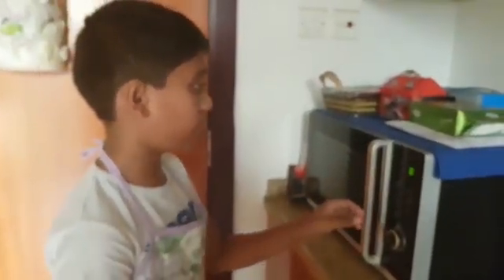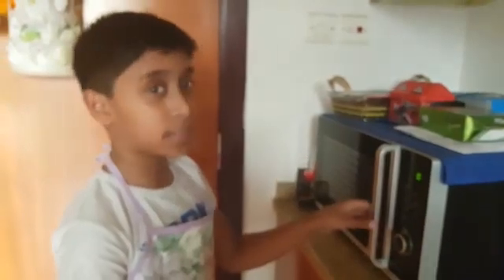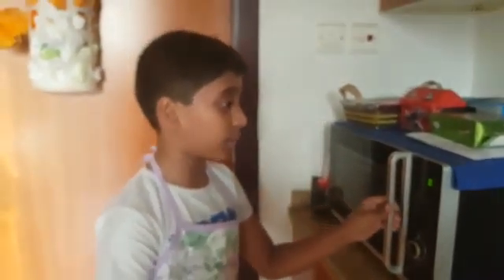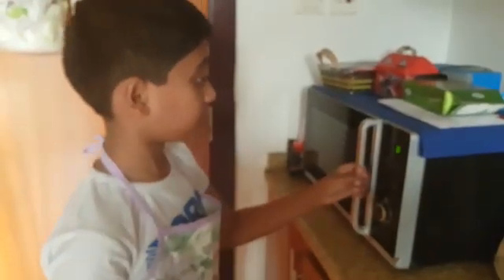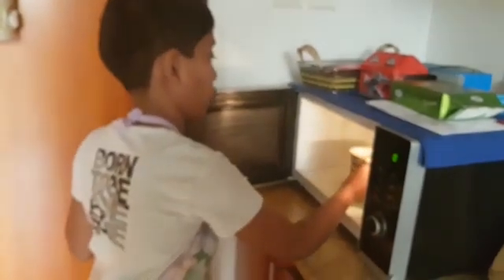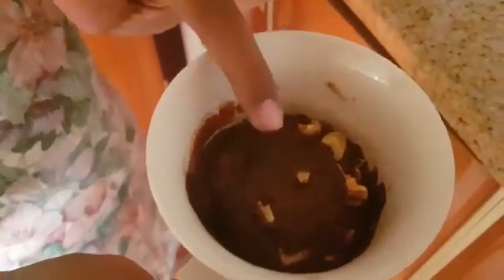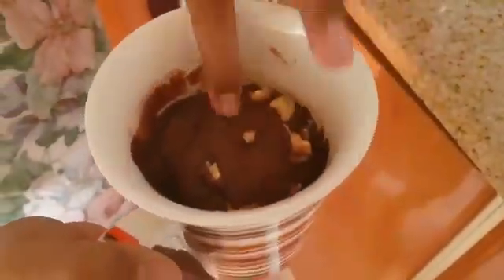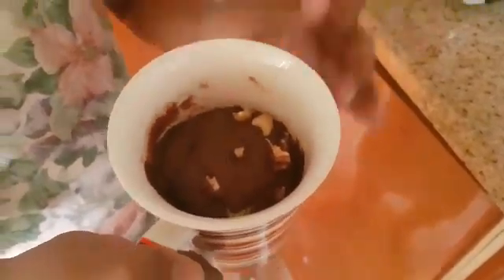Let me open it. I can smell something like a chocolate smell. I think it is that chocolate mug cake. Wow, look at this! It looks so fluffy. If you liked my video, please like, share and subscribe to get more recipes. Thank you, bye-bye!